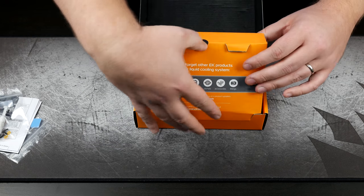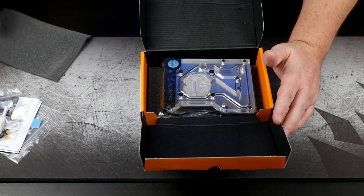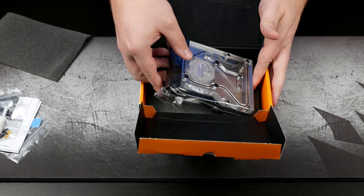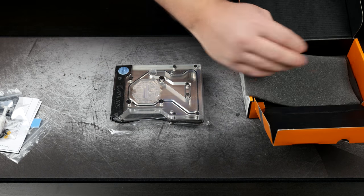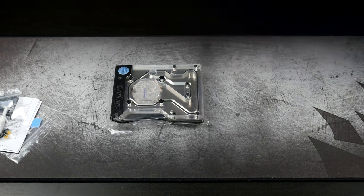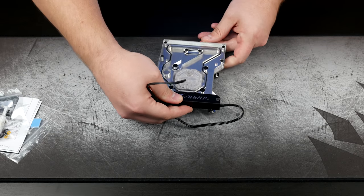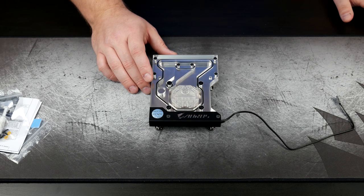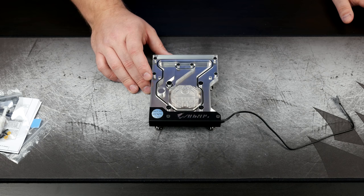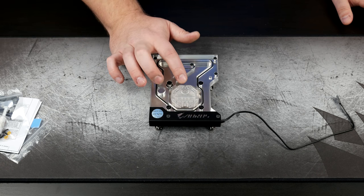Moving on, there's another section of the box that opens up. We're greeted with some foam and then the monoblock in all of its glory. This is actually the first time I've ever used a monoblock. It's quite a bit bigger than I expected, although that makes sense since it covers the CPU as well as the power delivery. We've got two ports here — one is in, one is out.